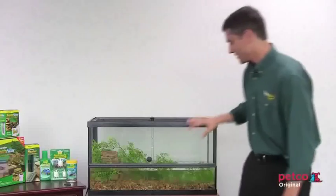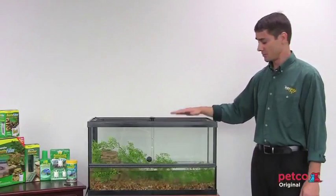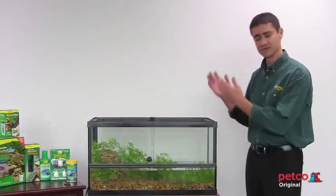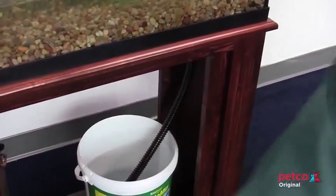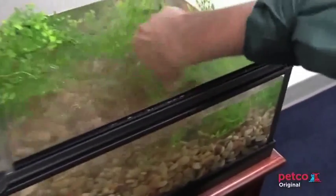It's completely secured. One of the other features that we've added is if you are using it as a terrarium where you have water inside, instead of having to siphon the water out of the top, we've put in an additional feature that allows you to put a hose right to the bottom drain.